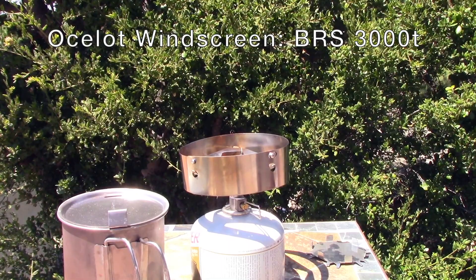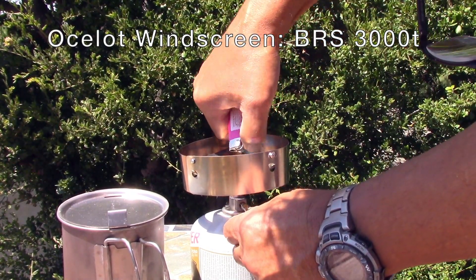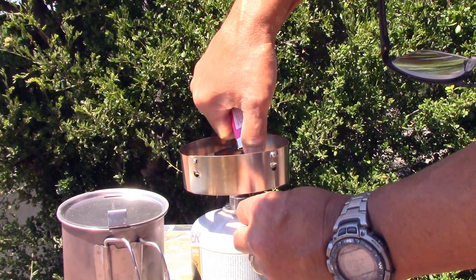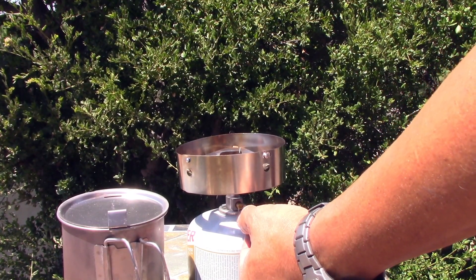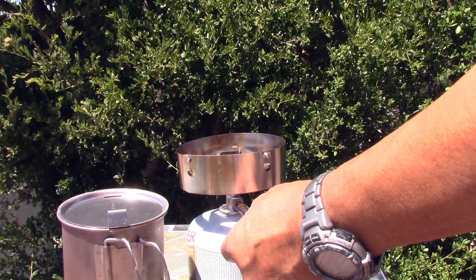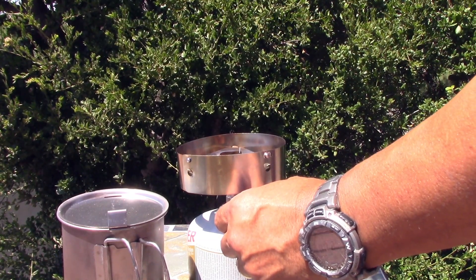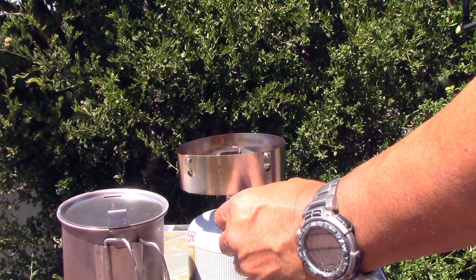A little breezy today. Dry baking is actually pretty cool because you have to get the stove turned down really low. The stove warmed up a little bit. Now the key to dry baking is you turn the stove as low as you can, and then you turn it lower, and then you turn it even lower, until it's barely on.